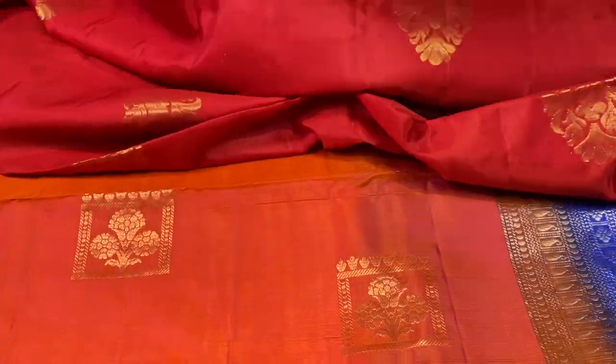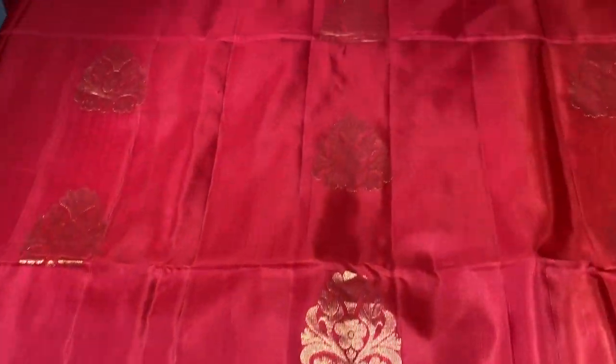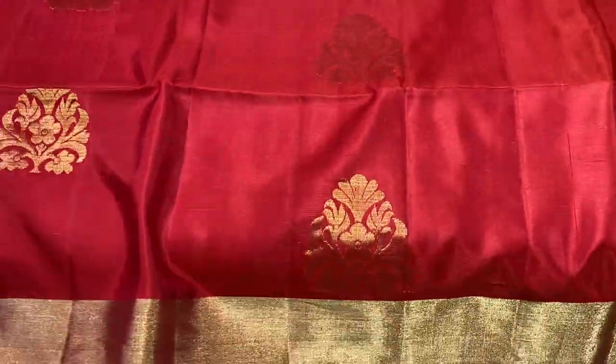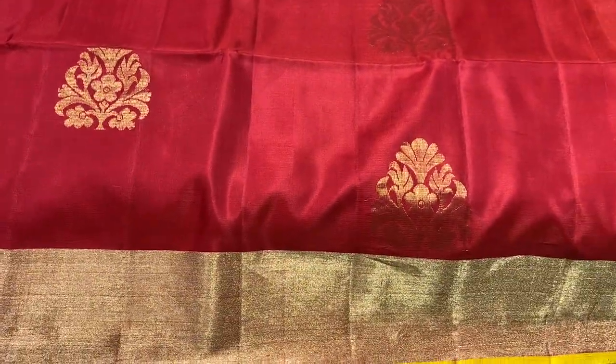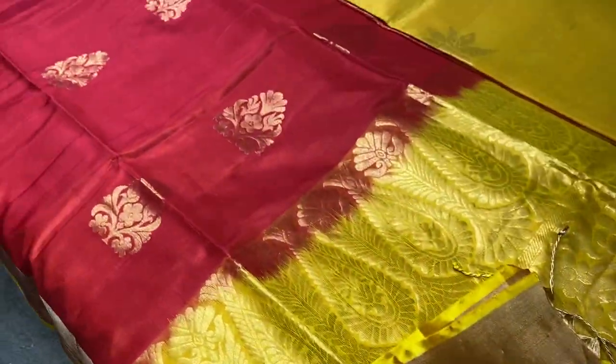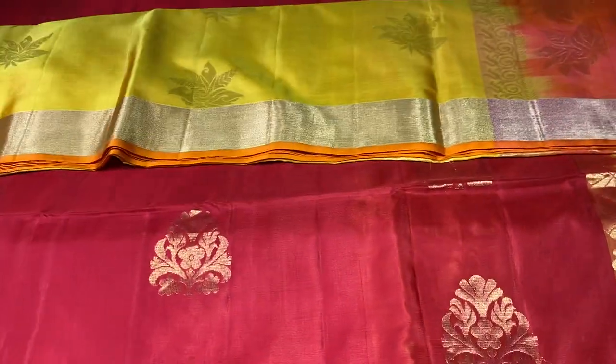The next saree is another beautiful combination — red with yellow. A beautiful chilly red colour saree with very elegant golden zari woven buttas and golden zari borders, thin border in bright yellow. The pallu has a zari woven pattern and we have the same yellow colour blouse piece. Beautiful combination. Take a screenshot to book — 5750 is the price.